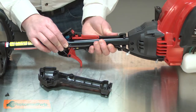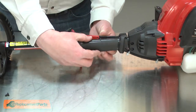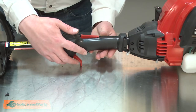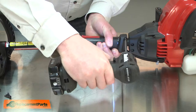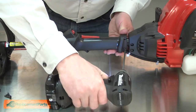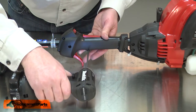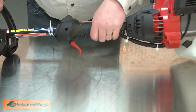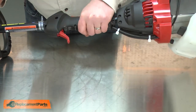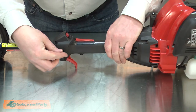Now, realign the throttle handle with the shaft and install the other half. I'll secure the two halves together with the screws. The last screw secures the throttle handle to the shaft. I'll make sure the hole is aligned, and then secure the screw.